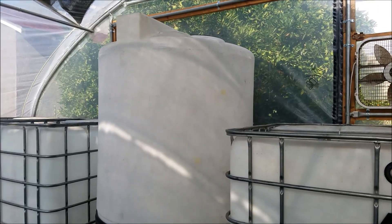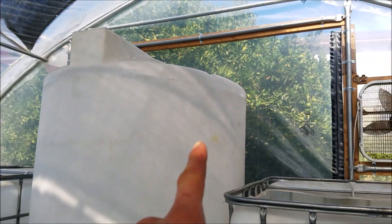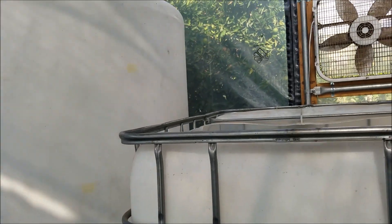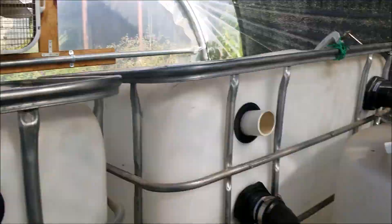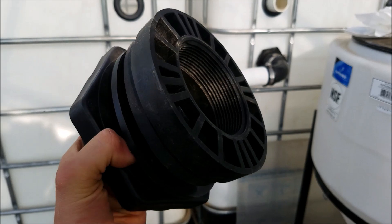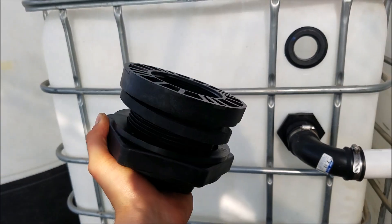I got this tank in here and now I have to drill some holes in the side of it so that I can go into this tank as well as into that tank. I'll put 3-inch bulkheads on there. Hopefully these work — if not I'll have to get some 3-inch uniseals, but I'll put those there since they're stronger.